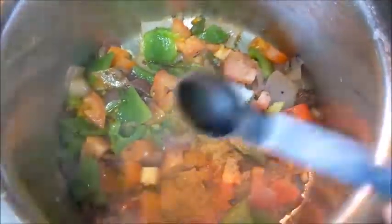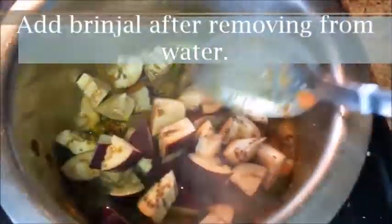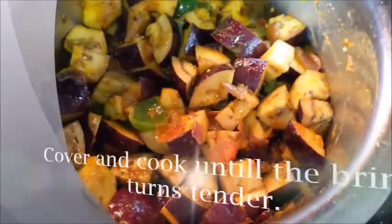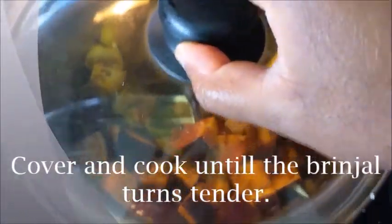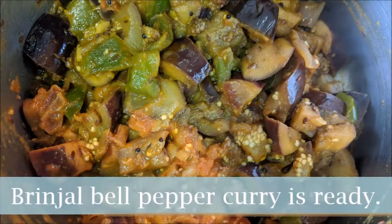Mix well and then add the brinjals removing from the water. Cover the pan and cook until the brinjal turns tender. You can serve the brinjal curry with roti or rice.